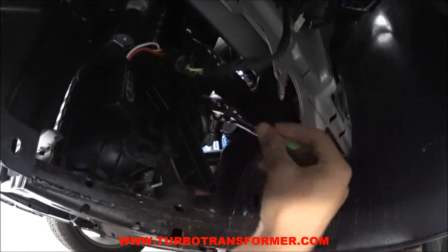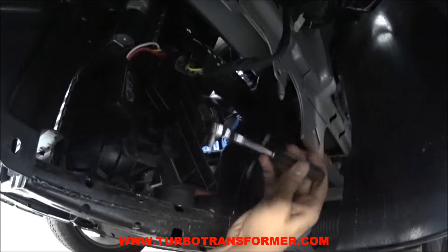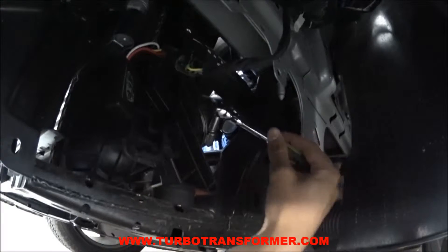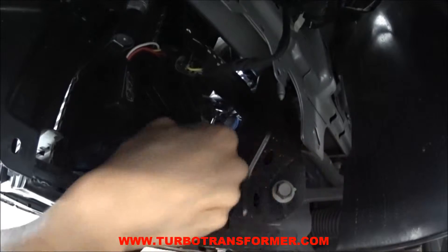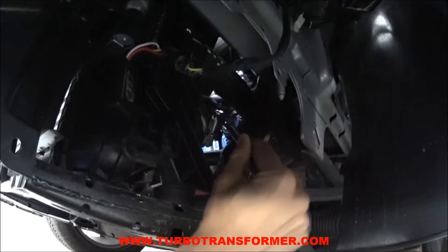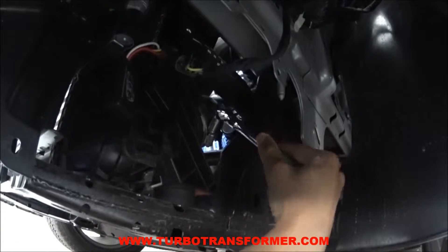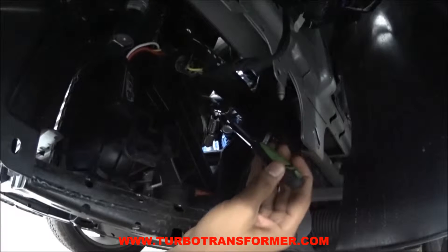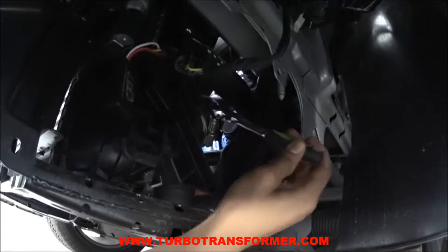While the under tray is off, take this opportunity to tighten all pressurized hose clamps. This will prevent the hoses from coming off due to the higher pressure. Do not over-tighten the clamps as this will cause the plastic pipes to break. 5 quarter turns with a ratchet should suffice.